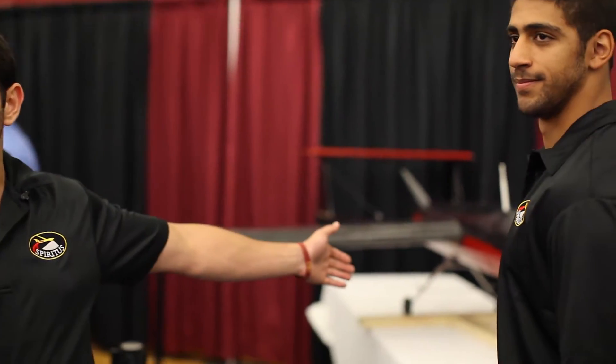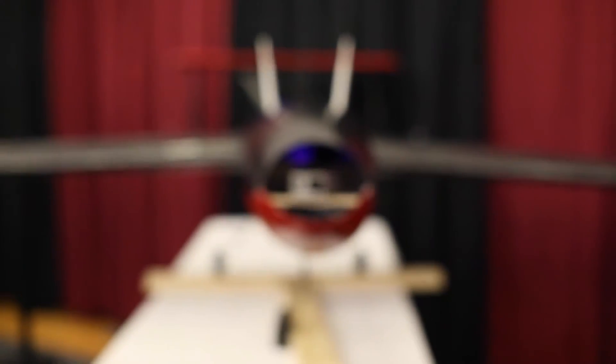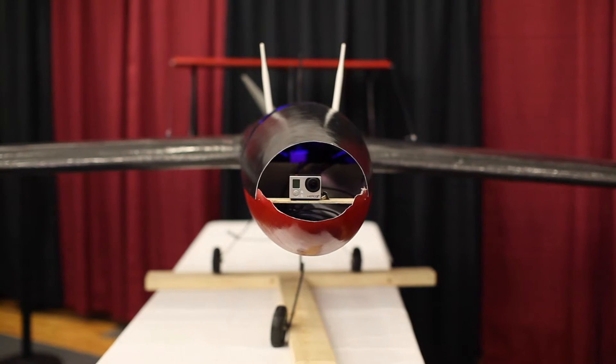As you can see behind me is the UAV itself. It's got a 14-foot wingspan. It helps it stay in flight longer because we need a long flight time to be able to find these missing persons in dense foliage.